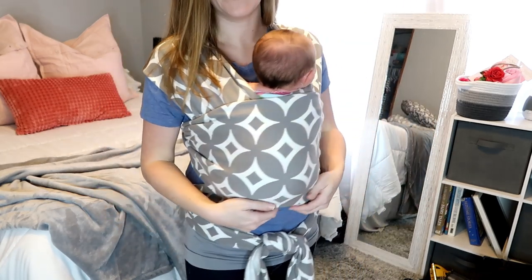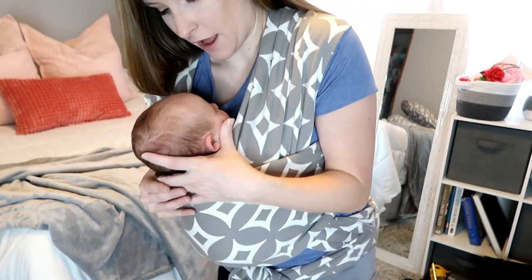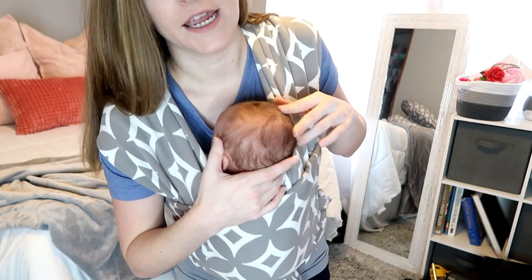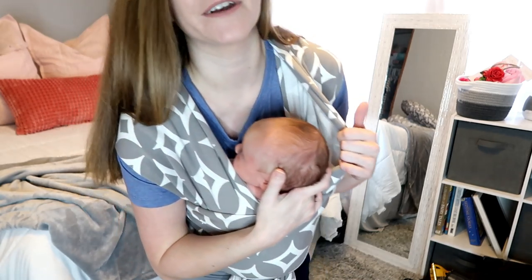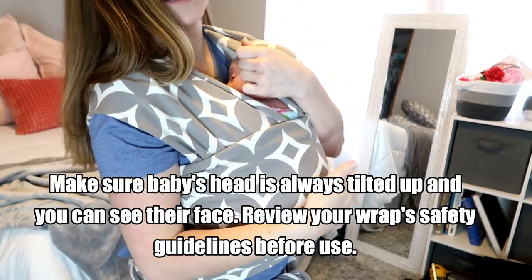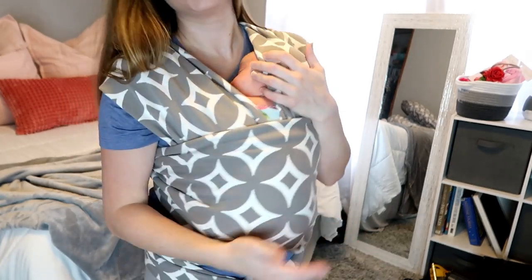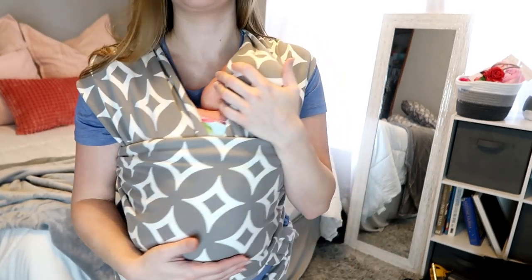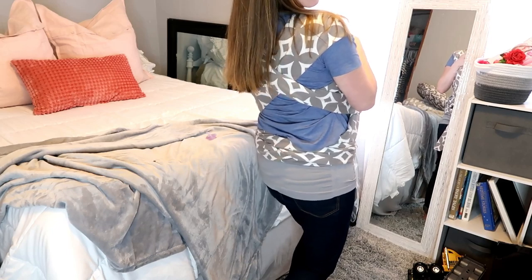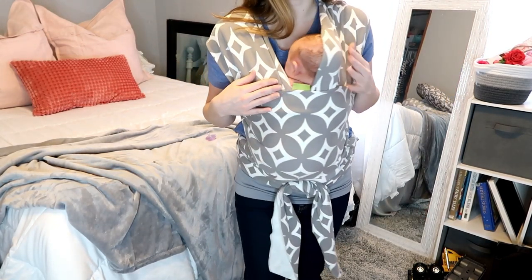She's in the wrap and I could walk around with her like this. Once she's ready to go to sleep, you just kind of take and tuck their head in. She's not really wanting to sleep right now since she's been asleep all morning, but this is what your wrap should ultimately be looking like.